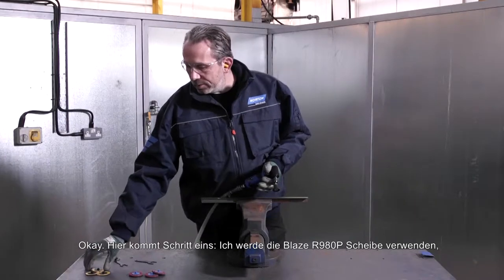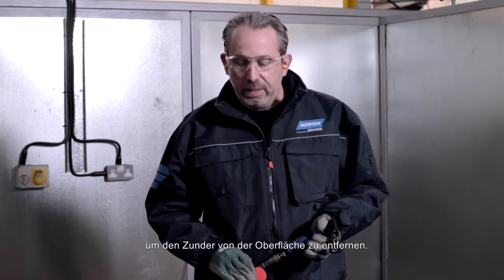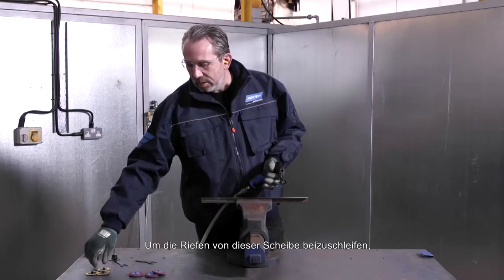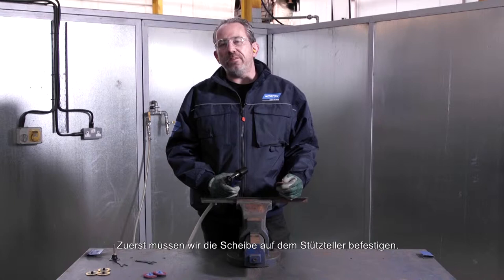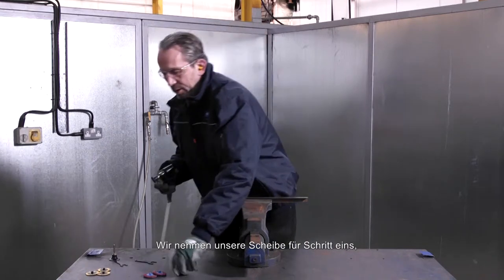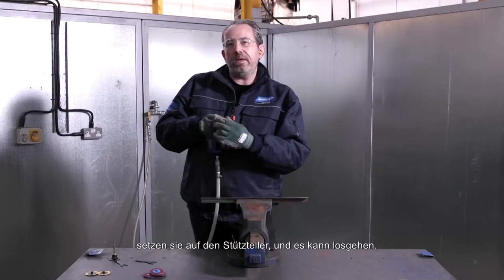So step one, I'm going to use the Blaze R980P disc to remove the scale from the surface. And to blend the scratches from this disc, I'm going to use the Rapid Prep Vortex disc in medium grade. First of all, we need to stick the disc on the backup pad. Let's take our disc for step one, spin it onto the backup pad there, and we're ready to go.